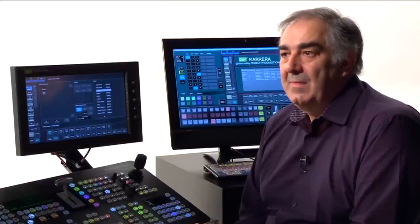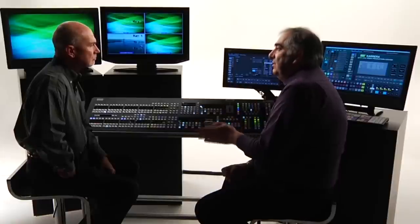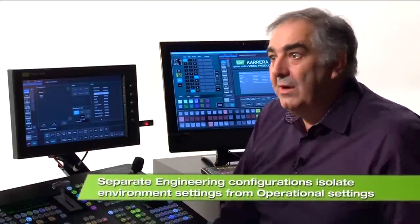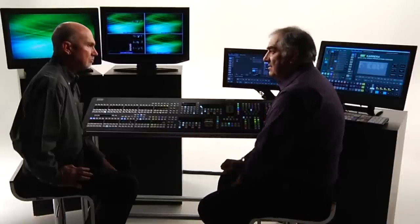The engineering setup is the way that the switcher is connected to the rest of the studio environment, and that's not going to change — but each studio might have a slightly different connection environment. So when I load my file to build the 6 o'clock news, I don't want to destroy the way the system is connected to its own local connections. A very good rule is to make sure that when you make a show file, you do not store the engineering information inside it — keep that separate and local to the studio.